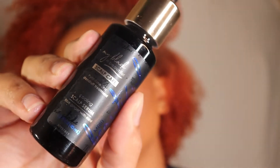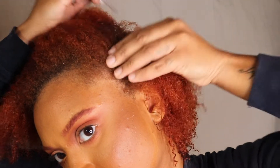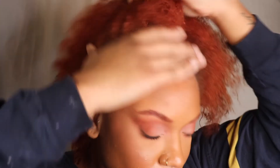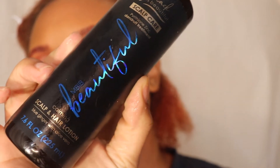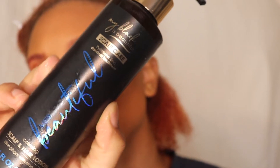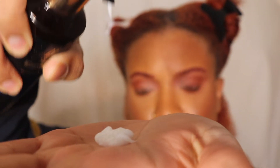After it's rinsed out, I'm going in with the cooling scalp serum, which is going to relieve any dryness. This also has mint infused in it and the cooling sensation is so good — I put this on my hair before I went to sleep and it's amazing. I'm also putting on the calming hair and scalp lotion, and I'm just going to use this to style my hair. You can see the slip — the brush is just going right through it.